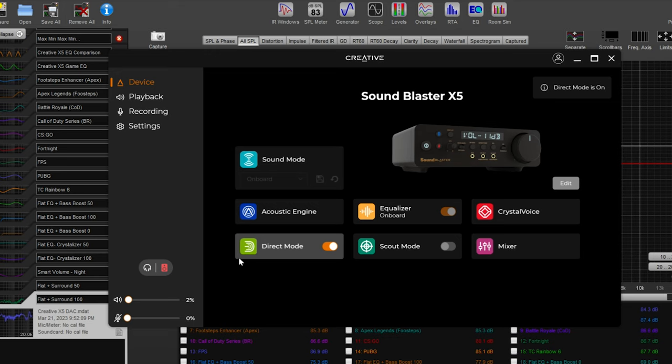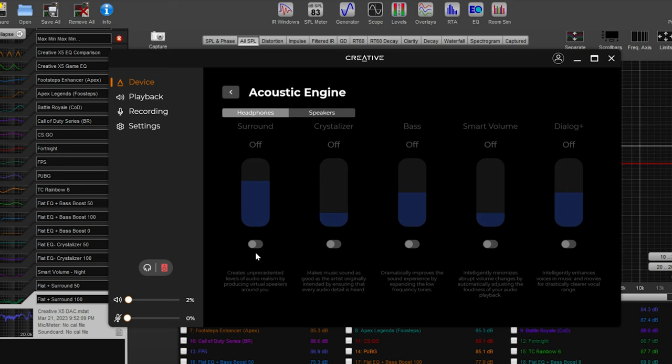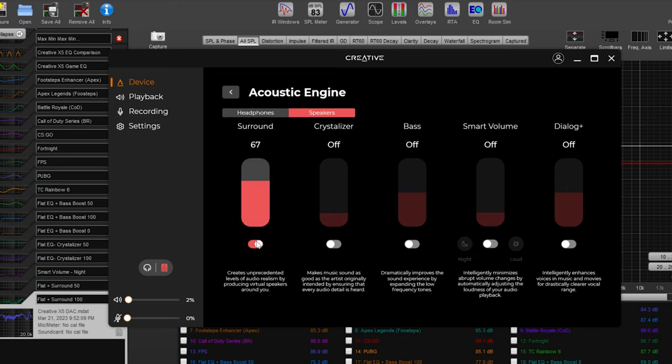Direct mode — if I push this button on the front, you can see it toggle on the software, and pressing it again turns it off. Sound mode and acoustic engine have some interesting features: you can have surround on and off, Crystallizer — which effectively boosts dynamic range and adds sparkle — bass boost in addition to the EQ bass boost, smart volume which adjusts your volume gain automatically, and dialogue enhancer. Smart volume is not an audio compressor or loudness normalization like people use with FPS games — it's not the same thing.